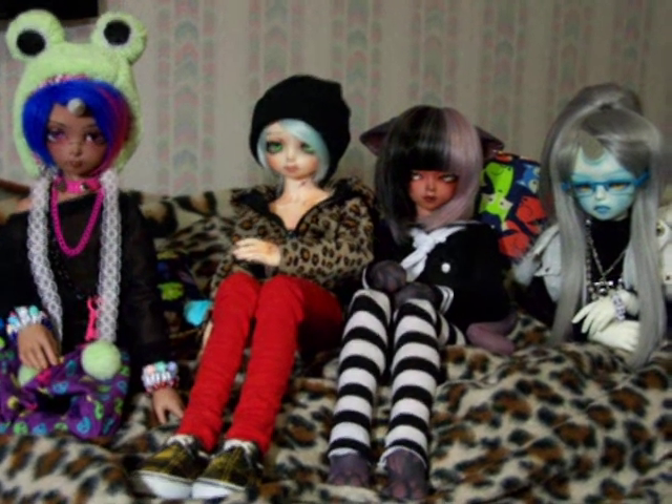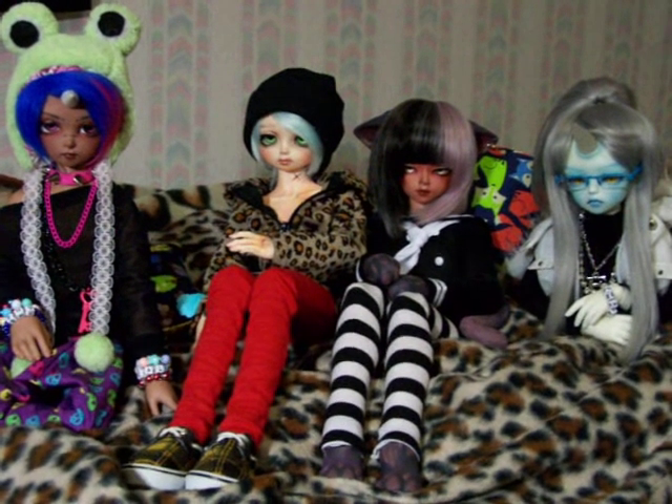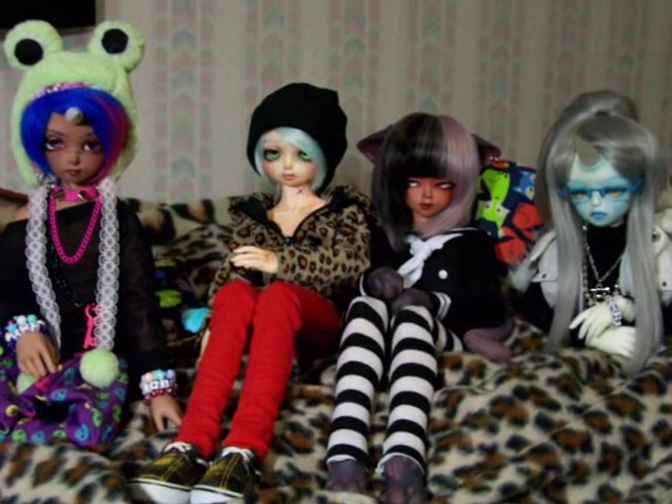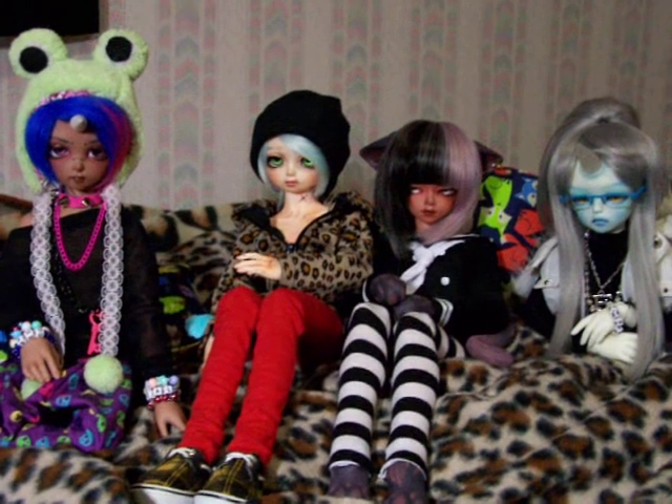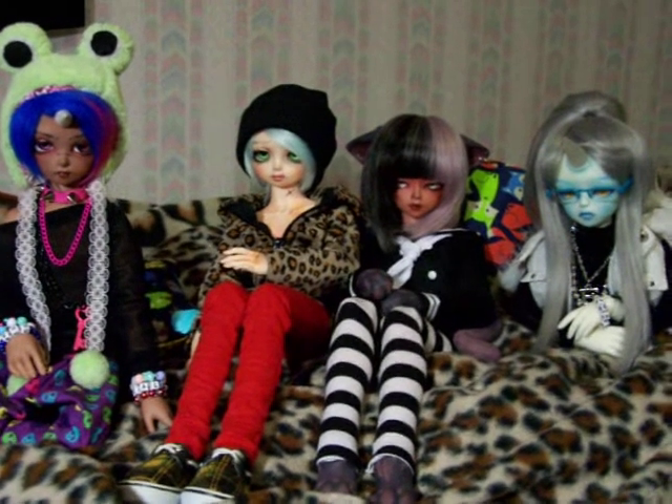I want to go ahead and show you guys all of the dollies because you might notice some differences — I redid a lot of face-ups and painted a lot of things that I've been needing to paint. I've also made some cool things too.